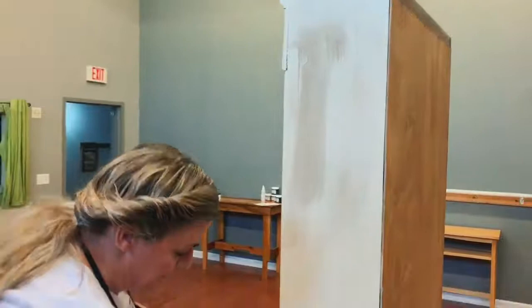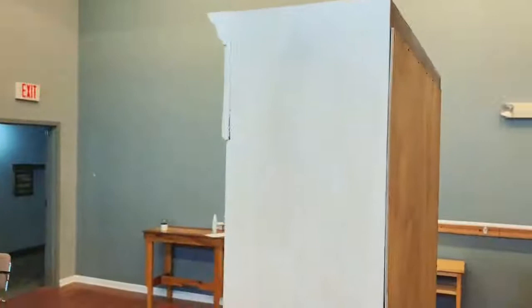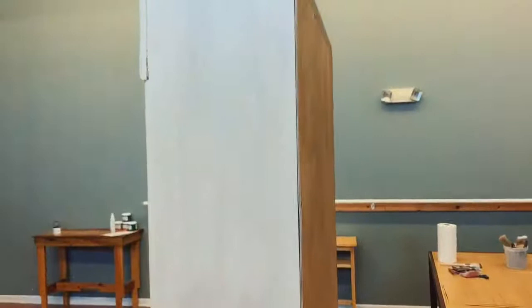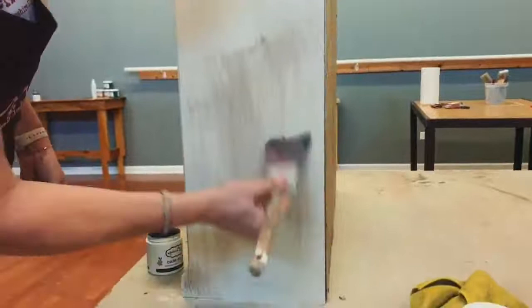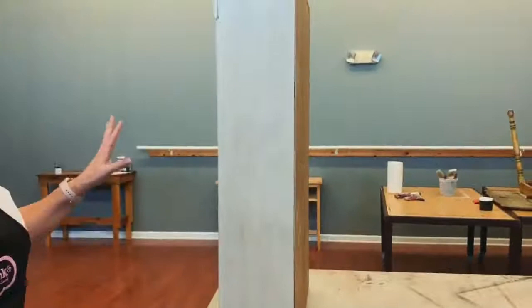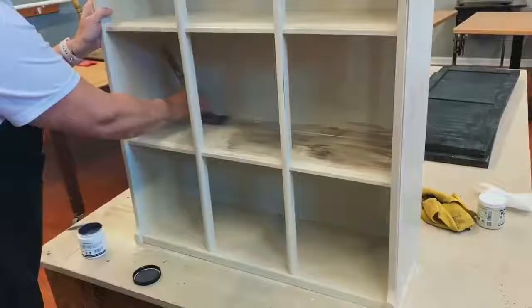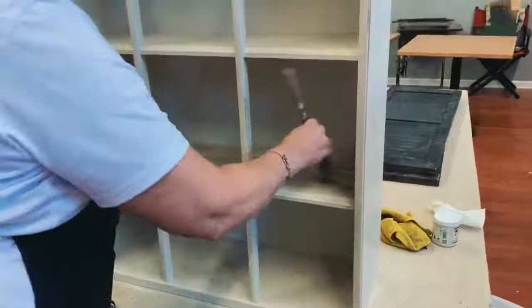Then you're going to take your sponge — it's damp, not wet — and you're going to wipe off as much or as little as you want, just giving it an aged look. You're going to do that across your whole piece: get some glaze, then wipe it off. So your piece looks a little aged, a little distressed. The glaze will stick to the parts where I sanded off the paint, because now the original wood is going to show through, and the glaze will stick in the cracks and crevices and those places where I rubbed off the paint.